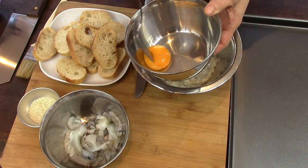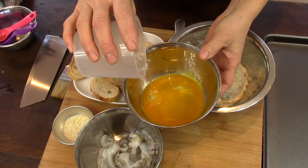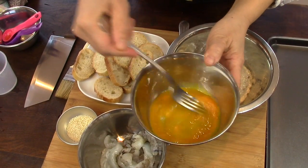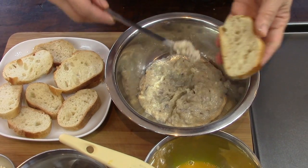I beat the egg yolk and dilute it with a few drops of water. I spread the shrimp puree on a slice of bread.